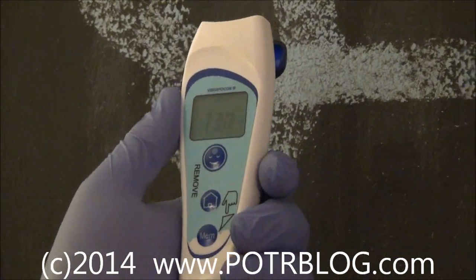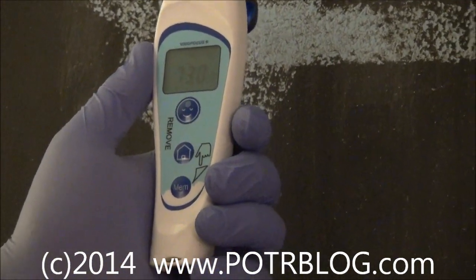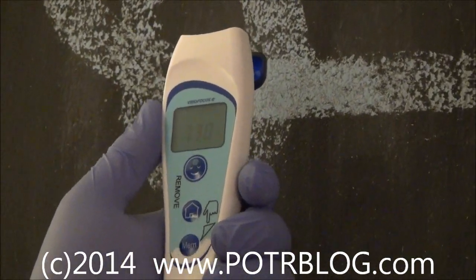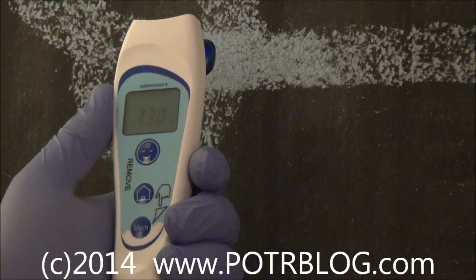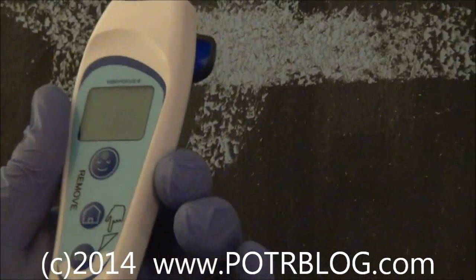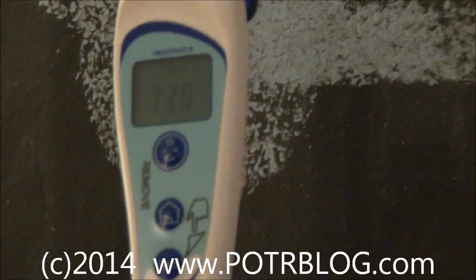The workaround is to actually take a reading off a person's eyelid with their eye closed. Supposedly this device does no damage to the eye if you look directly into it. It's a relatively expensive device, but it's really cool.